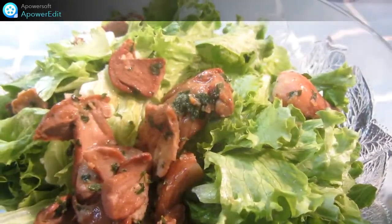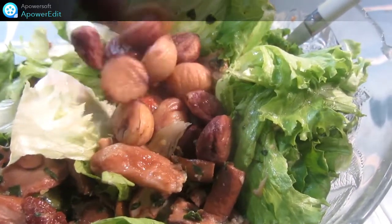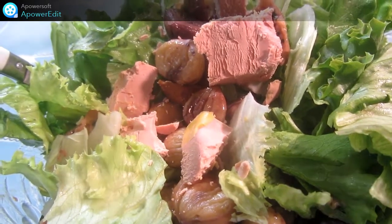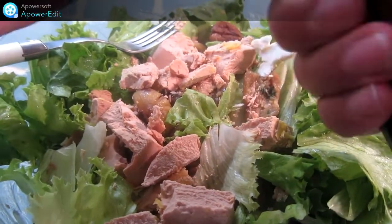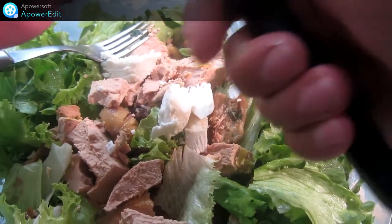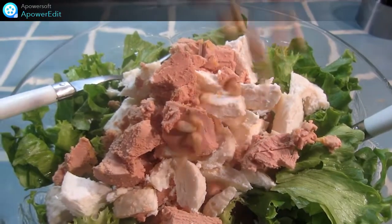Maintenant, dans mon saladier, je répartis sur la salade mes ingrédients, c'est-à-dire les cèpes, les châtaignes, des cubes de foie gras, le fromage détaillé en morceaux, et je termine par les pignons.